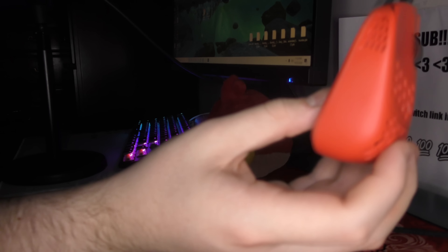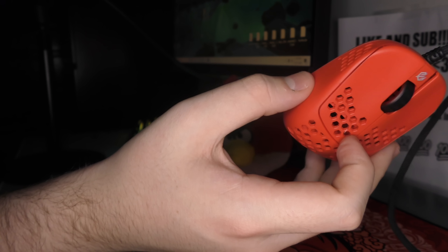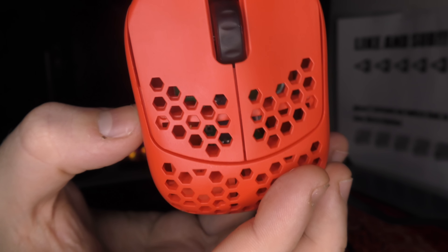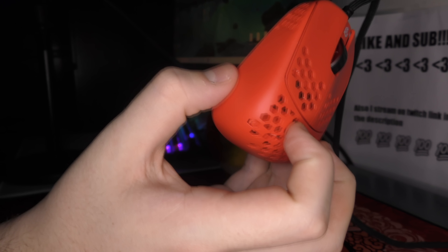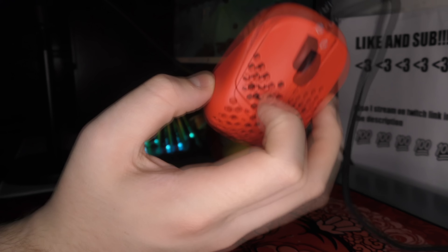It does not have side buttons, and side buttons would ruin this mouse. First off, it's fingertip — why are you putting side buttons on a fingertip mouse? If you need side buttons, just get another mouse. If you play fingertip, you know that using side buttons isn't very easy or accessible. It would also introduce some side flex, add a lot more weight — like 6 grams minimum. I'm happy they aren't there.